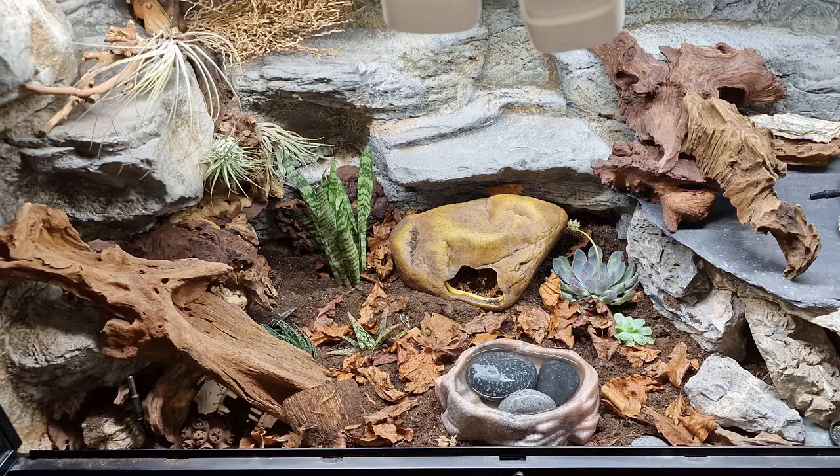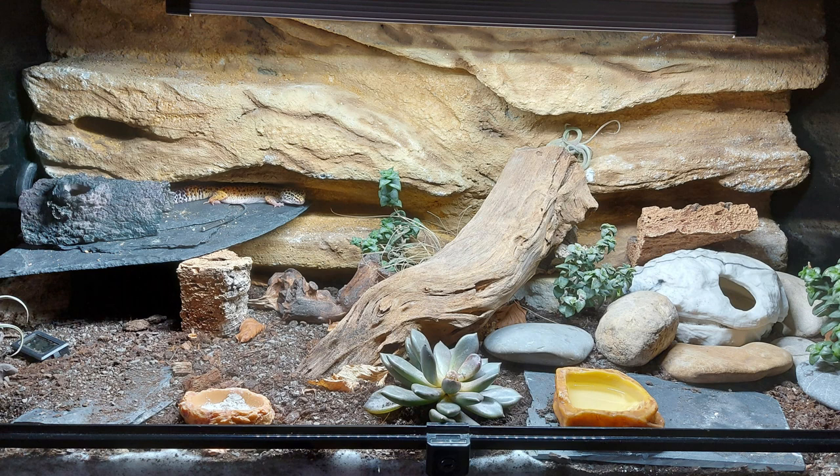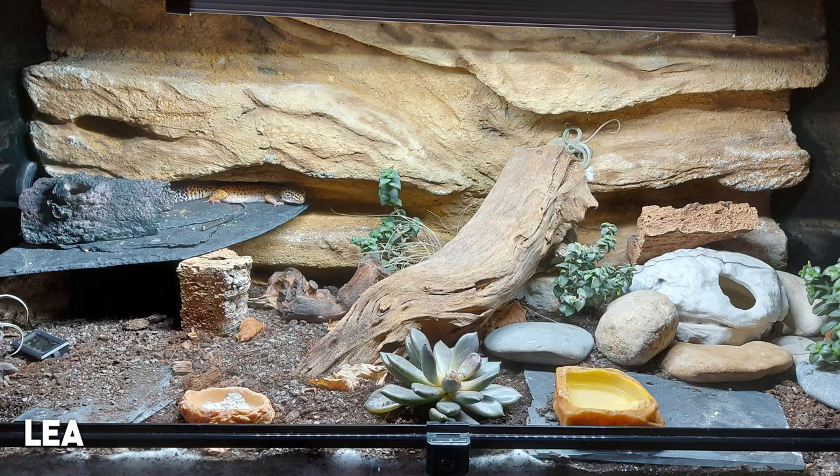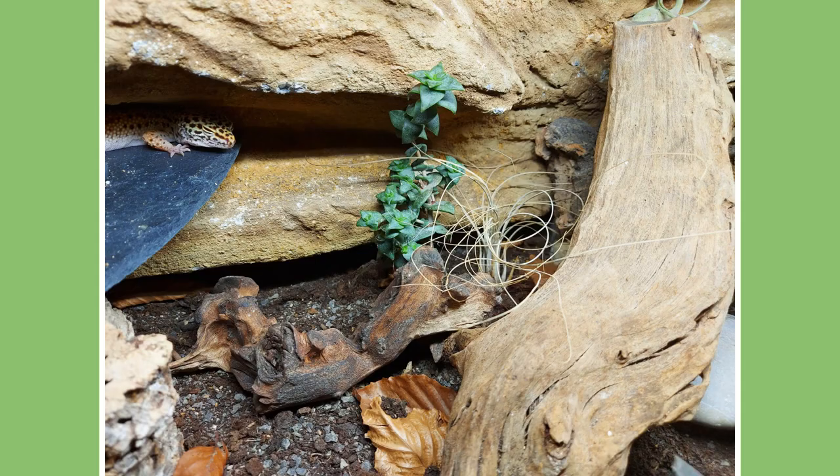This is a nice bright bioactive tank from Leah and her gecko Delta. She actually made the background herself and I wouldn't have known — it looks very natural and it's clear that Delta loves it. She has a combination of succulents and air plants and is using slate, rocks, and driftwood. Very nice.